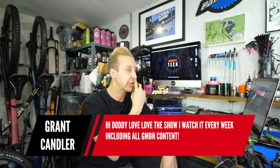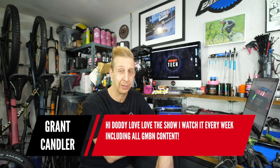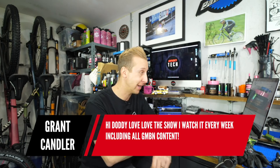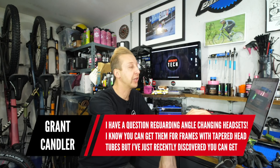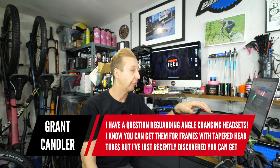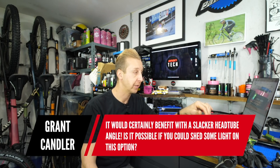Next question is from Grant Candler, who watches every week including all GMBN content — that's amazing, thank you. He has a question regarding angle-changing headsets. He knows you can get them for frames with tapered head tubes, but has recently discovered you can get them for frames with straight steerer tubes too. He has a hardtail with a straight steerer tube he'd love to slacken out, and wants some light shed on that option.